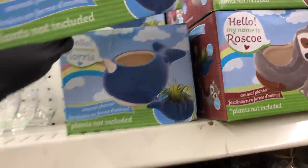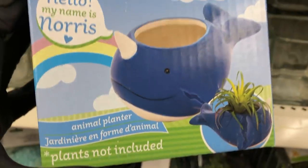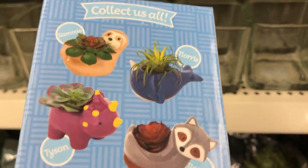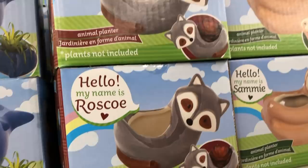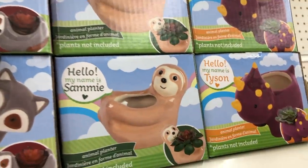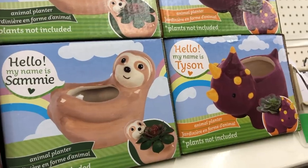Over in the floral section, they have these new planters. This is Norris the Narwhal. They have four of them — they also have Roscoe the Raccoon, Sammy the Sloth, and the last one is Tyson the Triceratops.